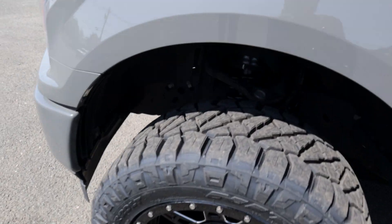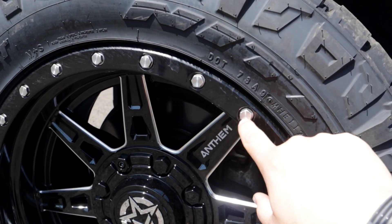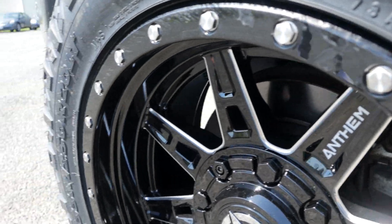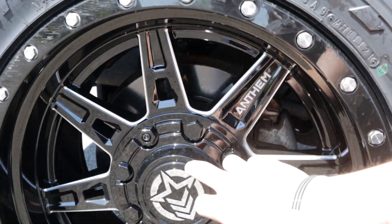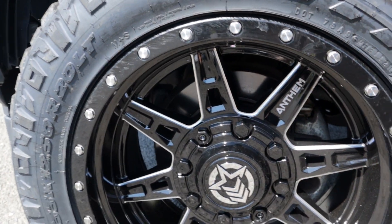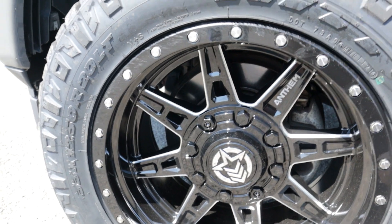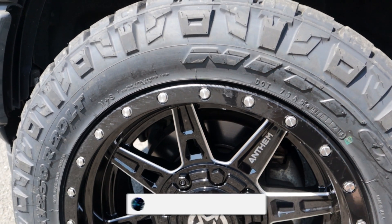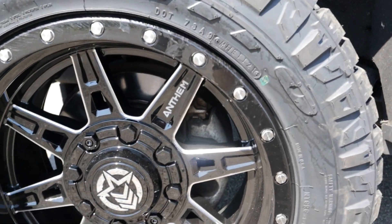They've got basically a fake beadlock — it gives you the beadlock look, but these are actual bolts, not just machined rivets like a lot of the Fuel ones. It just looks so much better. Also, on Anthem wheels the lug nuts are behind a cover, so there are no exposed lug nuts to clean inside. One thing I'll have to see is how hard these are to clean — where brake dust sits in the machined groove.